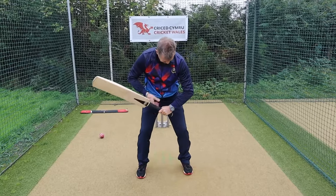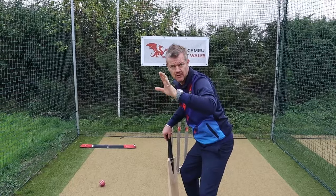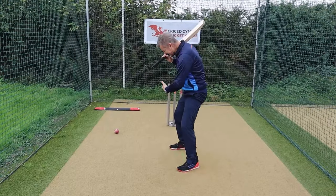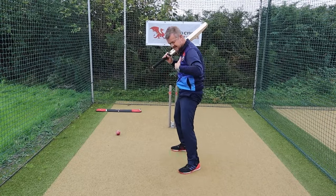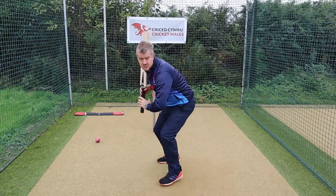Be sure to check out Toby's coaching website, link in the description below. Also, tap or click the end screen to watch the full coaching masterclass I filmed with Toby. I cannot wait to see you over there.